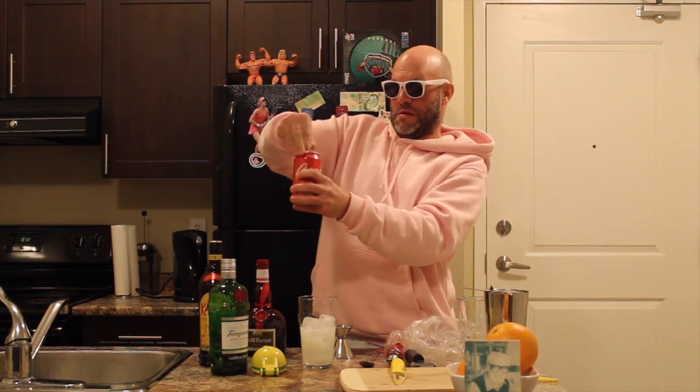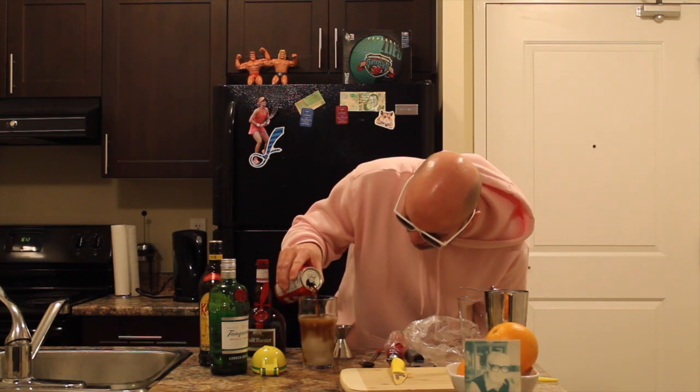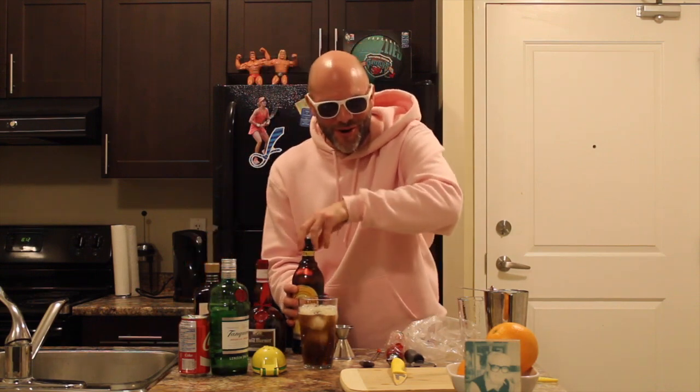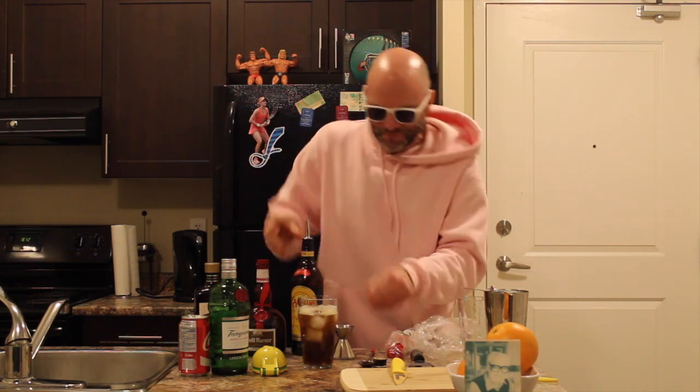Now we're on to our Coca-Cola. Here we go — we're going to top it with some Coke. Hope this drink is going good. Now, quarter ounce of Grand Marnier and Kahlua sprizzed on top.